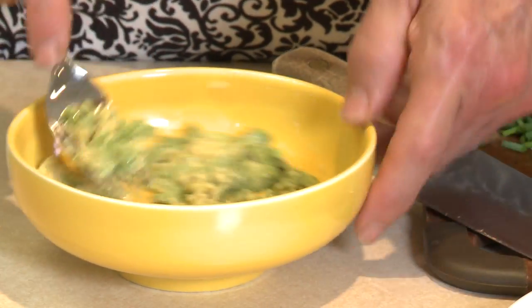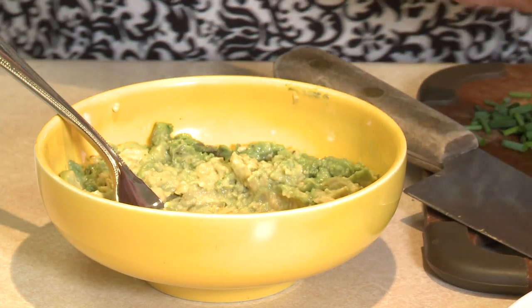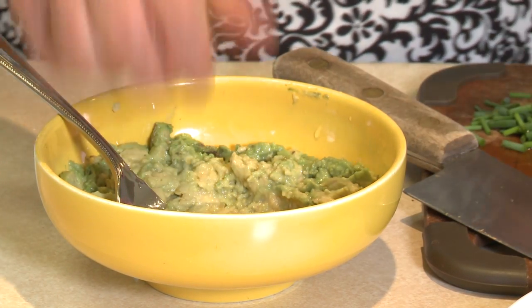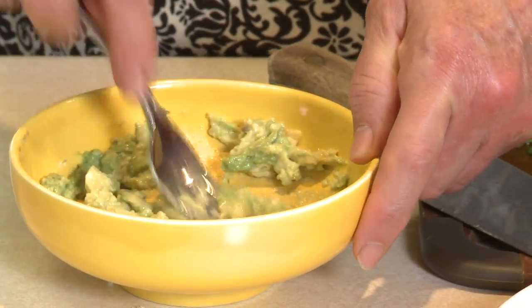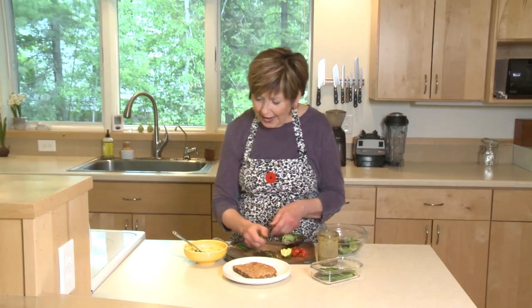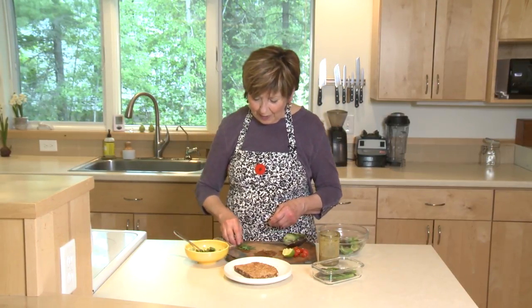I just want to mash it so it'll be easier to spread onto the toast. I'm going to add a little bit of lime juice — just a tiny squeeze, maybe half a teaspoon for half of an avocado. Then I'm going to add some of that chopped asparagus.